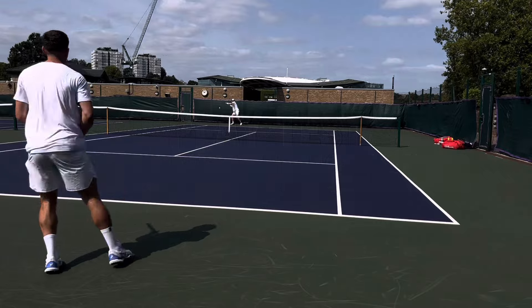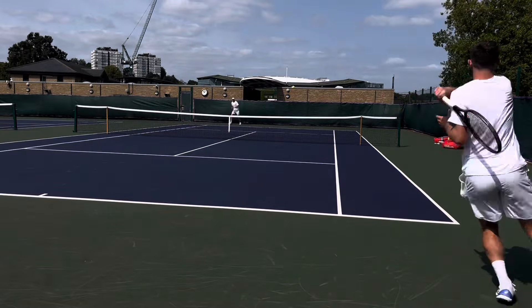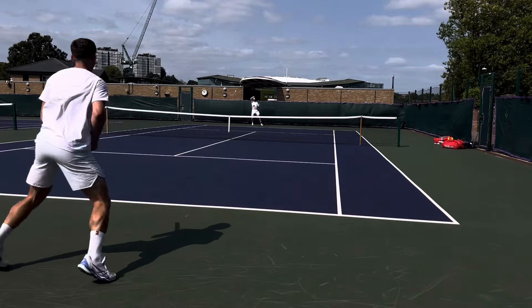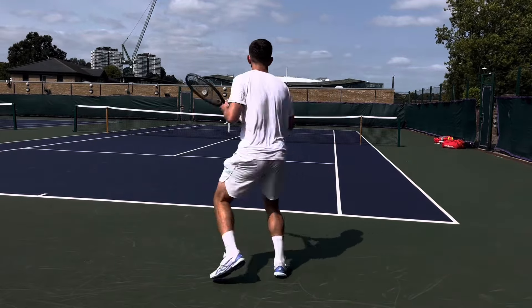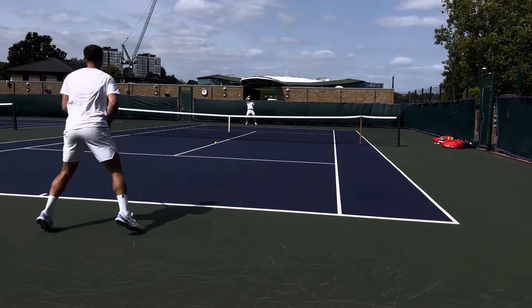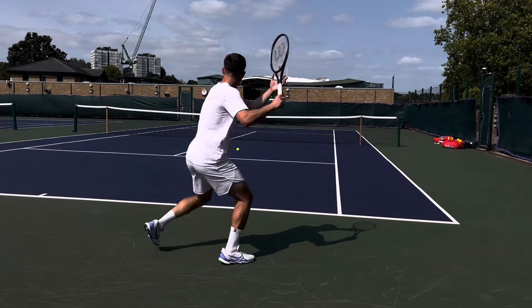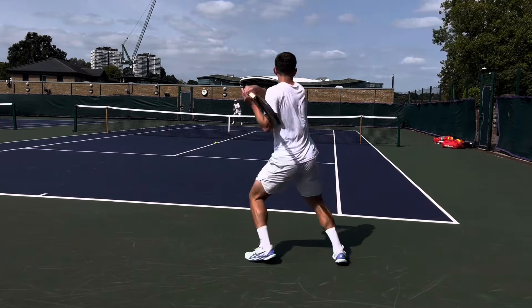Now for the fun part — my honest thoughts on the RF1 Pro. As I'm not sponsored by Wilson yet, I can give my honest opinion. Having tried and tested a lot of Wilson frames, I would say it has the power and spin of a Shift but also the control and stability of a Pro Staff. It's a really nice blend of a few different Wilson rackets, while also sitting in its own unique category. The weight and balance make it much more user-friendly than the RF97.